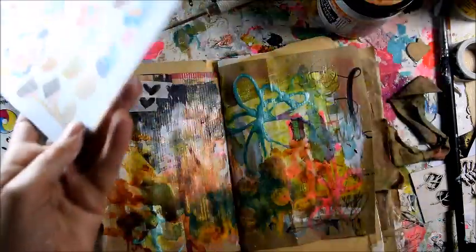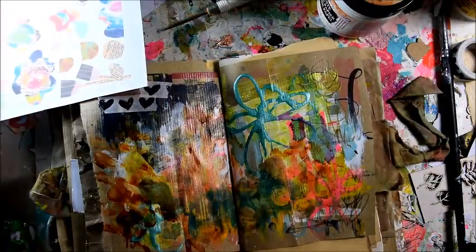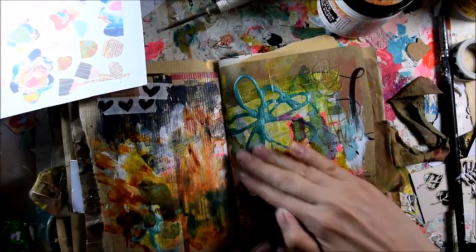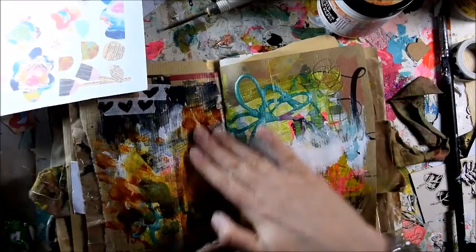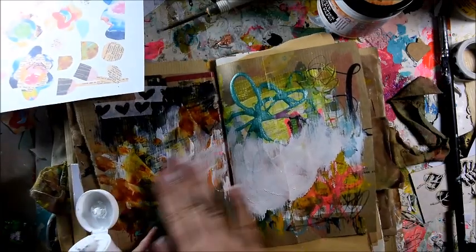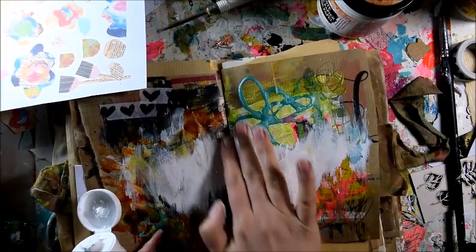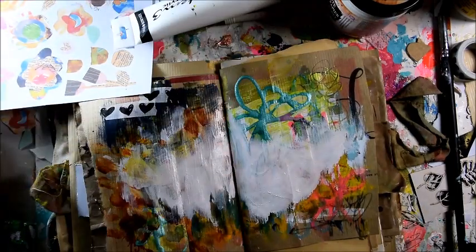What I need is for that to stand out a bit more — I have to add a bit of white to calm it down. I know, that beautiful color, but I have to, otherwise it would be too crazy. So a little bit of that.